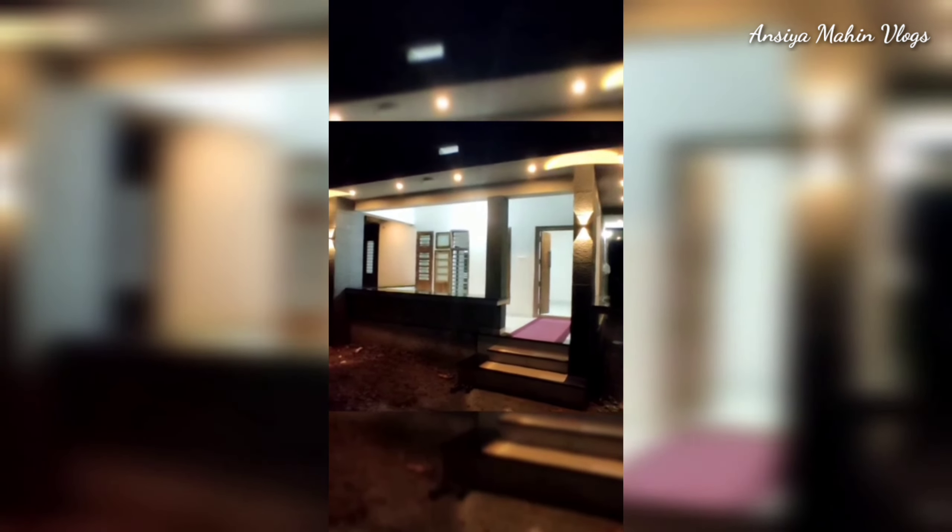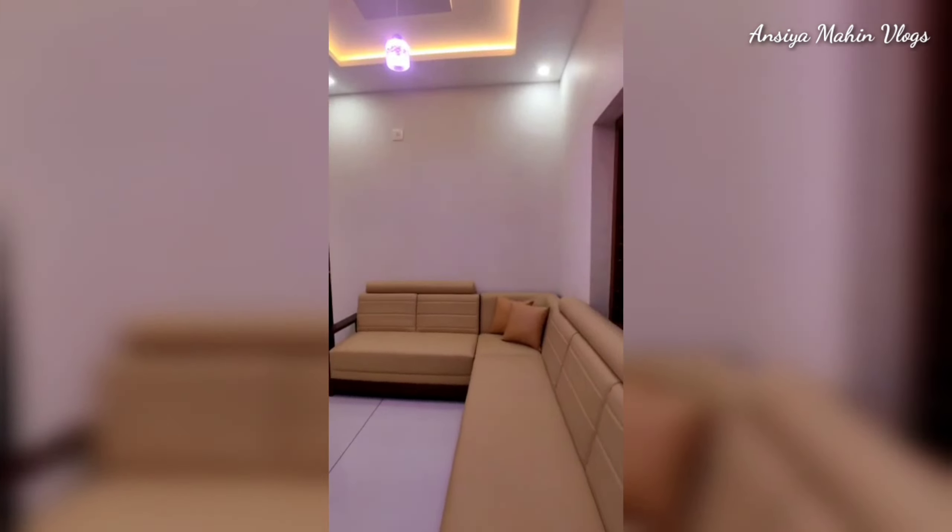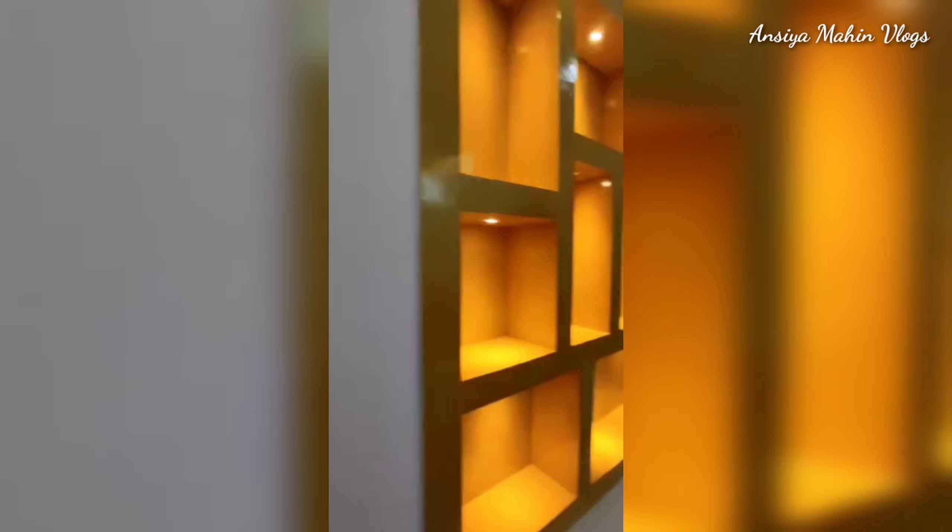I am here for a home tour. This is a new house and I am here to come to my home tour in February.